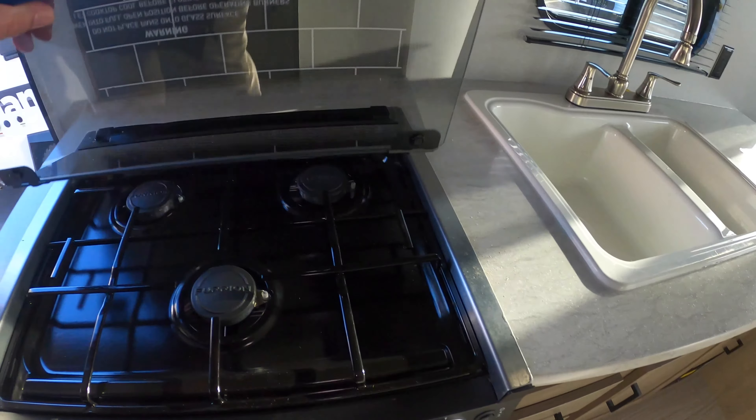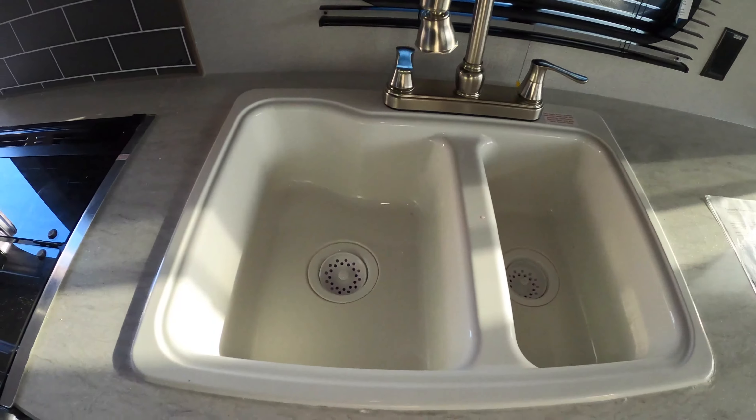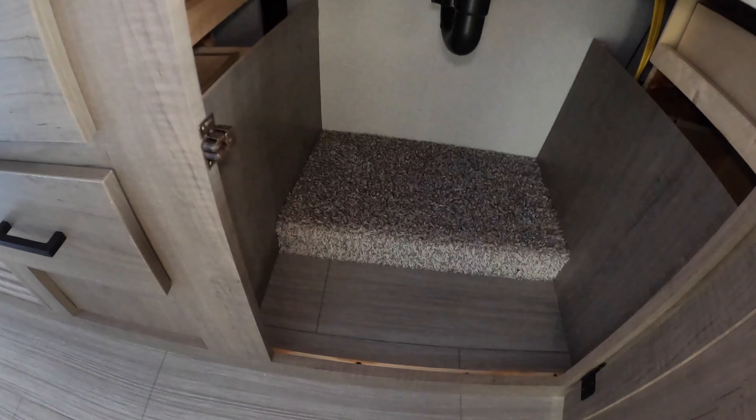There's a really nice backsplash, a three-burner cooktop, and of course an oven for those frozen pizzas. A nice two-compartment sink and pretty decent counter space with good cabinet storage for all your cereal boxes. There are some drawers down here, very ample storage underneath the sink, some more drawers on the other side, and your radio.